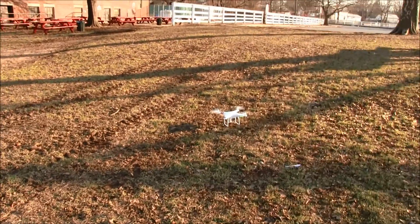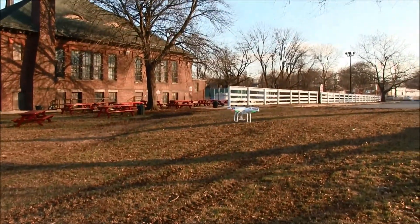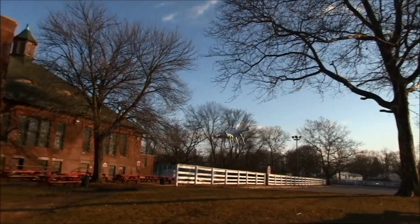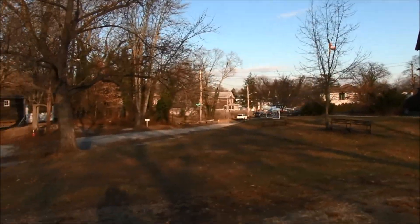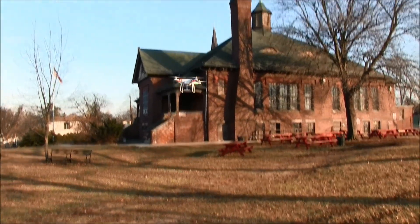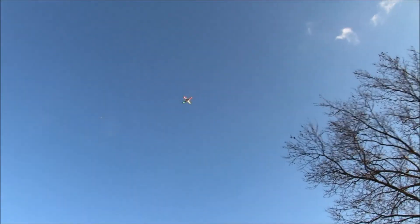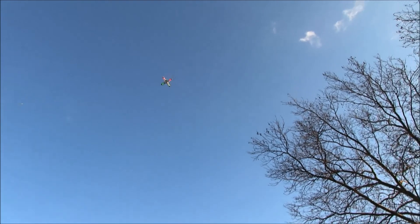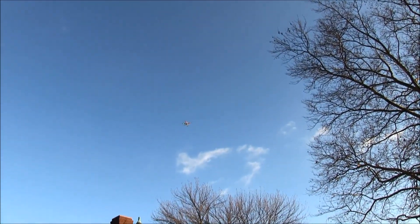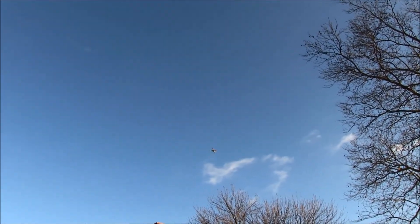Ready. You think that thing's able to go next to that airplane up there? No, I'm not that high. No, airplanes are a lot higher than you think.